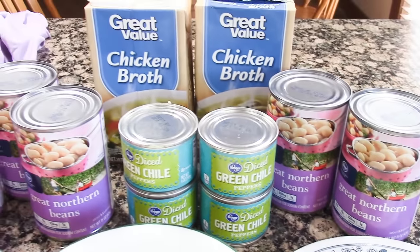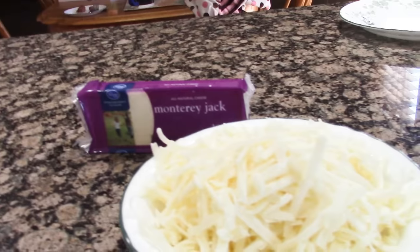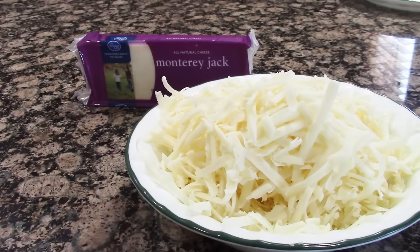You're also going to need five cans of great northern beans, two cans of diced green chilis — I had four cans but only used two — three cans of chicken broth, and one cup of shredded Monterey Jack cheese.